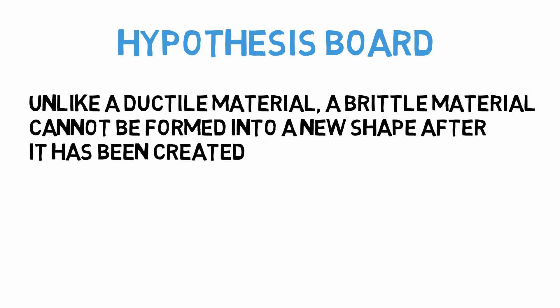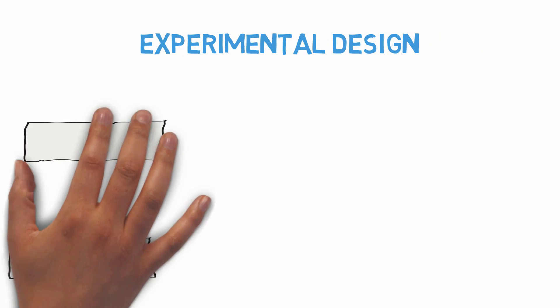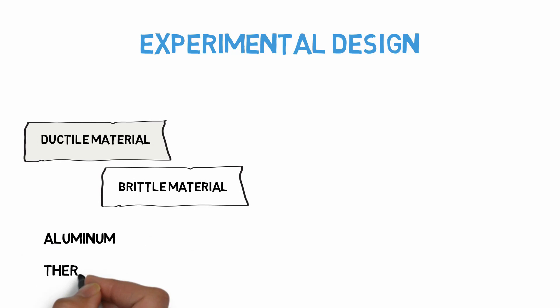Now that we have our hypothesis, let's define our experiment. Our experimental design is pretty straightforward this time. We'll need two sheets of material — one brittle and one ductile. Metal is the natural choice for the ductile material, and let's use a thermoset composite sheet for our brittle sample.